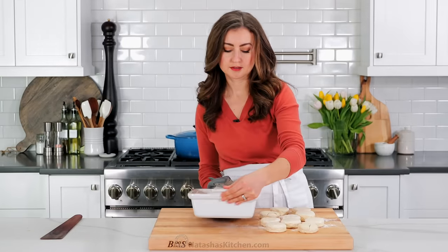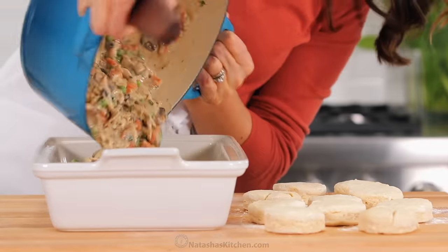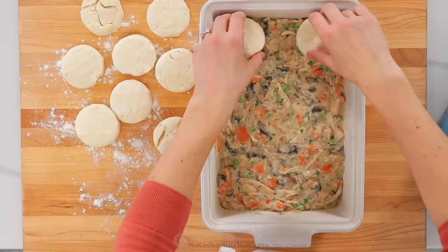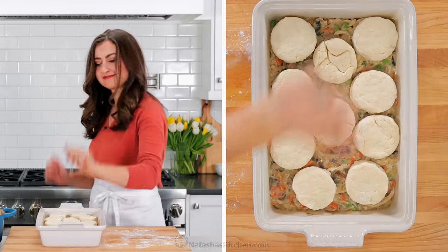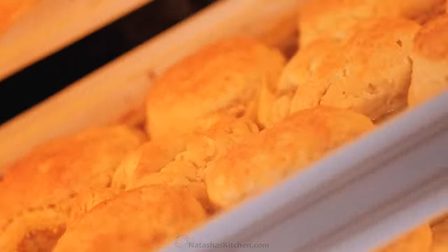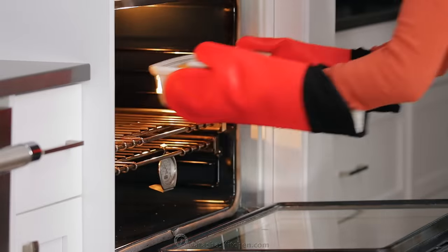Now it's time to put this chicken pot pie casserole together. Transfer your prepared filling into the buttered casserole dish and spread that evenly into the pan. Finally, top with your homemade biscuits — arrange them semi-evenly, and it's okay if some are touching. It actually helps the biscuits rise even taller. Bake for 25 to 28 minutes. When it's done, the filling will be hot and bubbly, and your biscuits will be tall and golden brown on top.